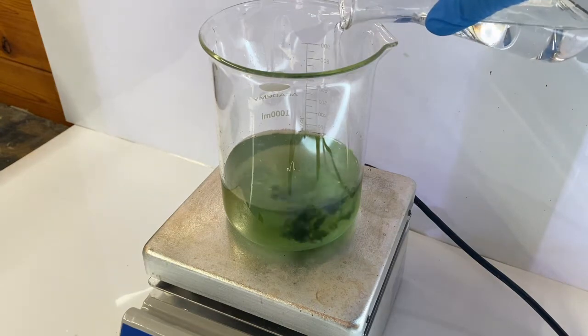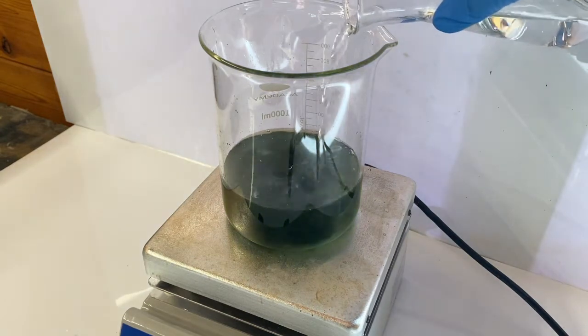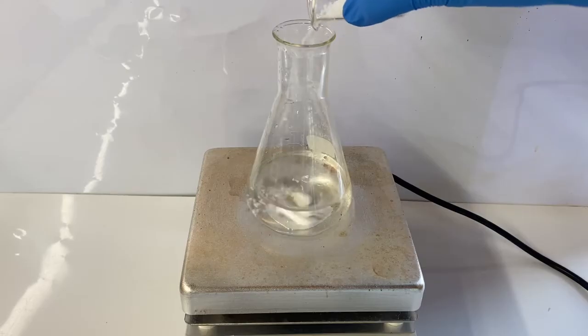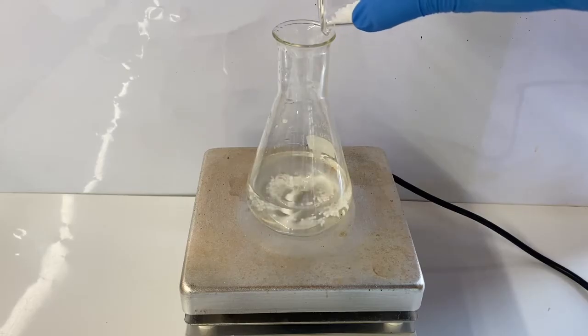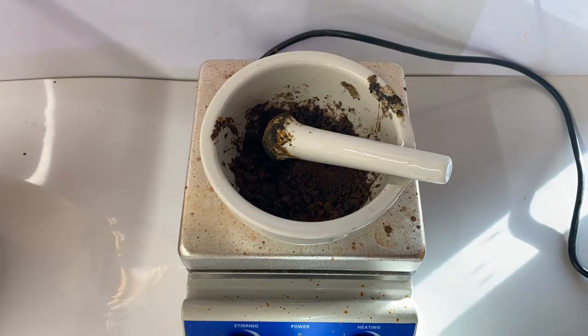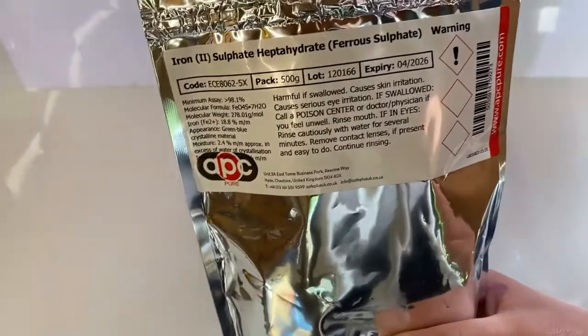In this video, I'll be making thermite grade superfine iron oxide from iron(II) sulfate and sodium hydroxide. This will form iron(II) hydroxide, which on contact with the oxygen in the air will produce the desired iron(III) oxide.